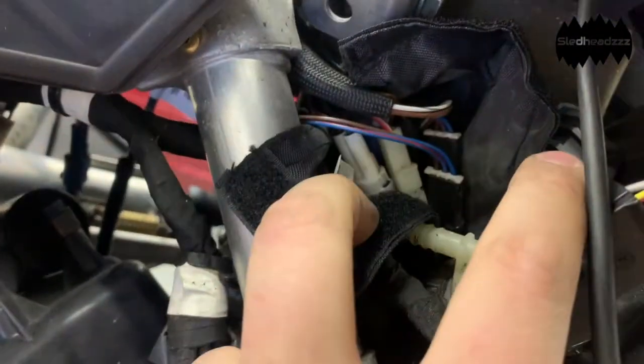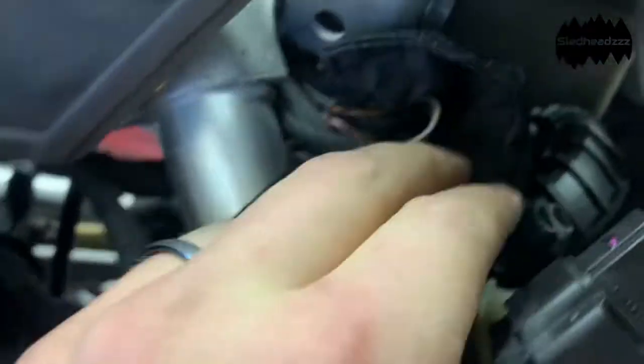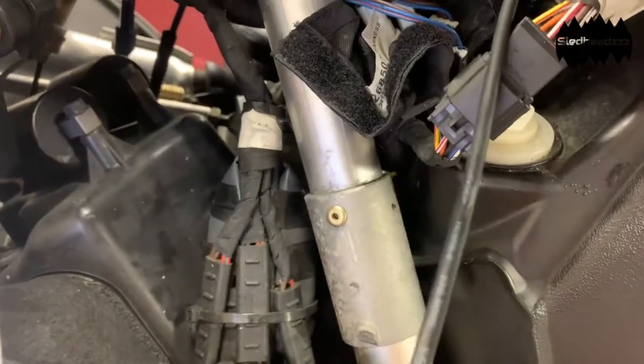It's a tight little spot here, but there is a connector in here — if you can see it right there — that we're going to be plugging into, and then wrapping it all back up and using the zip tie to run the cord in there neatly.